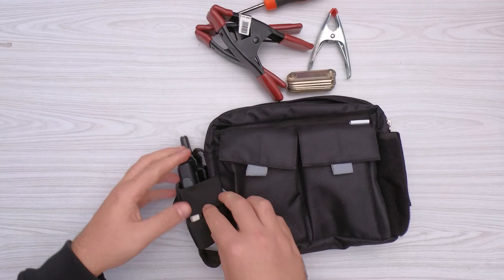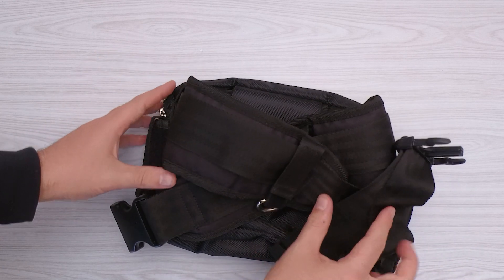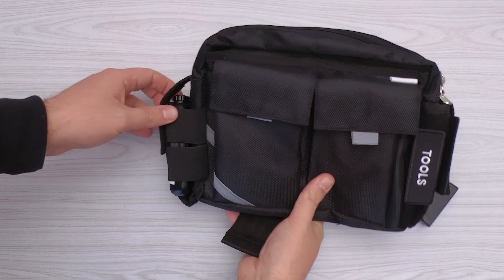We can have a walkie-talkie on hand as well as any type of tool we need. We can attach any type of pouch to our waist with the ProAIM Qube Utility Tool Belt.